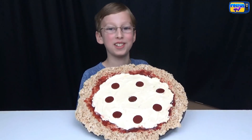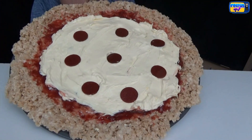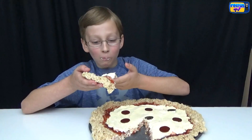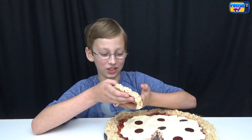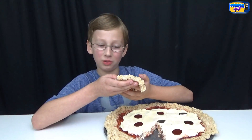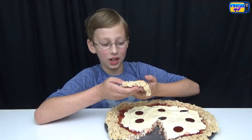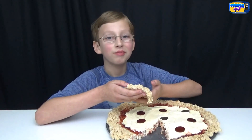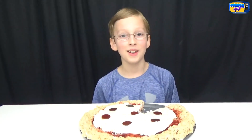Here's what our finished Rice Krispies pizza looks like — it looks really good. Now let's try it. It tastes really good, it's weird though. It's like you taste frosting at the end; you don't really taste the Rice Krispies. And the strawberry jam is really overpowering. I would give it about 4 stars because I like strawberry jam. It was really fun to make and really good to eat too. Hope you liked this video — remember to subscribe. See you later, bye!